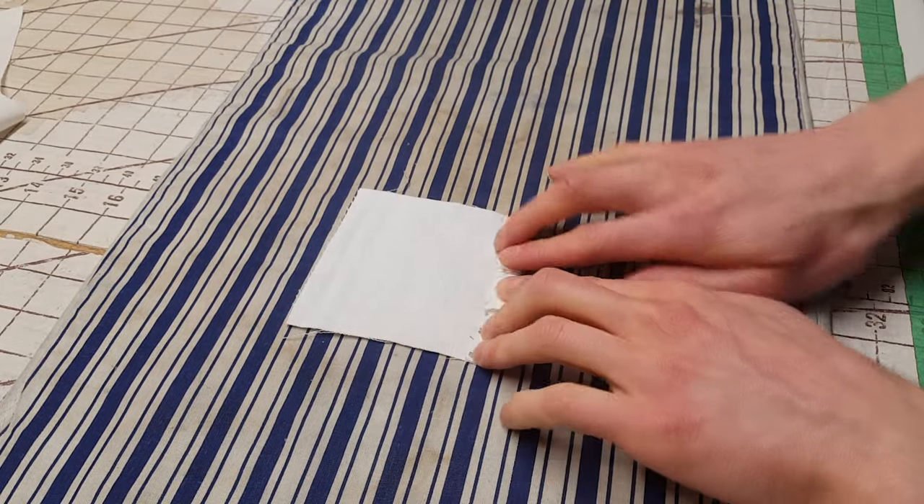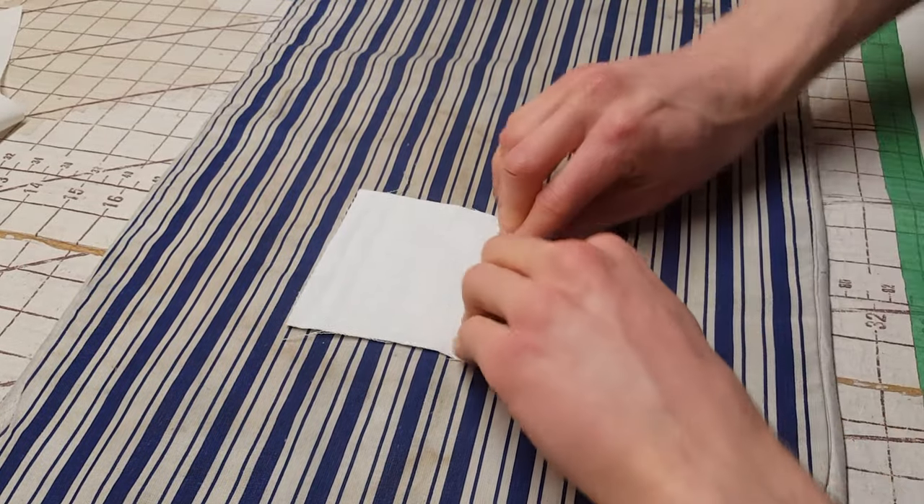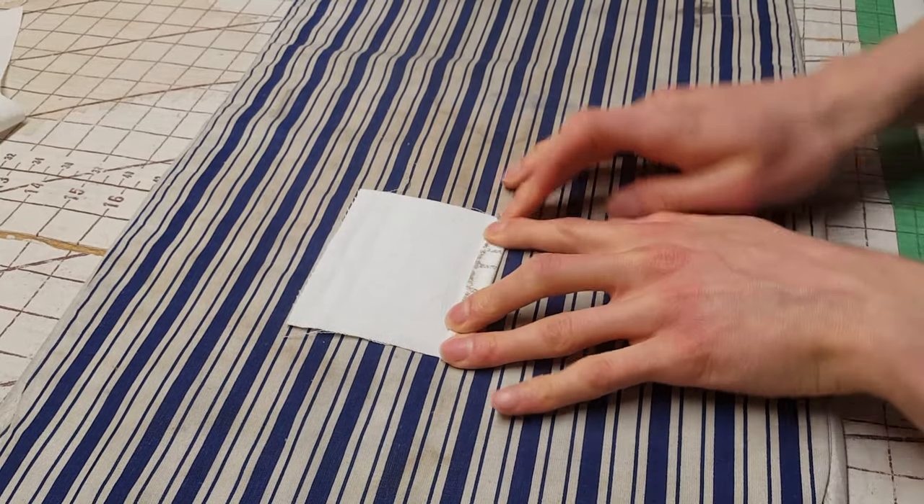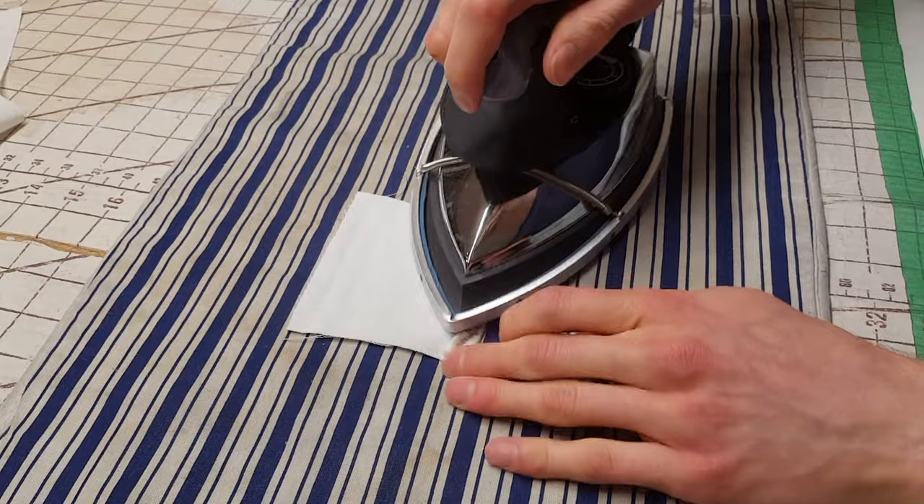We're going to start by assembling the front pockets. The first thing to do is the top edge of the coin pocket. We'll fold it over by a half inch and then fold it over a second time by a half inch again so that no raw edge is visible. Then we'll press the seam in place using an iron.